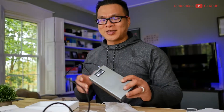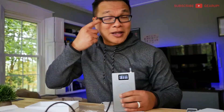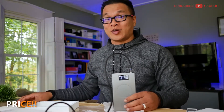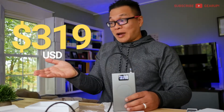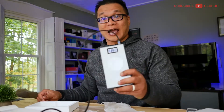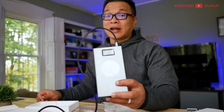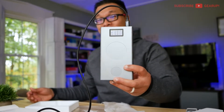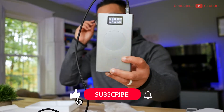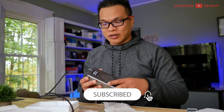The biggest hangup that I have — do you see this discharge from my eyes right here? That happens every time I see the price. $319. Oh my goodness, that's eye-watering. It's more manageable if you go to Indiegogo right now and get it for half price. But at full retail, that's a lot of money to ask for. That's my only hangup.